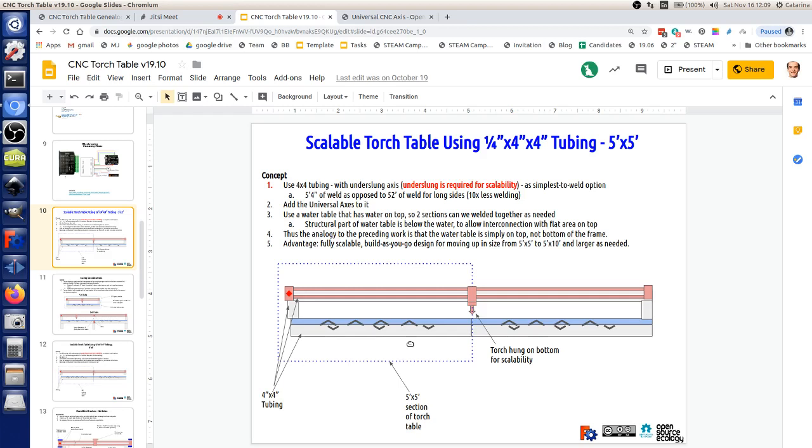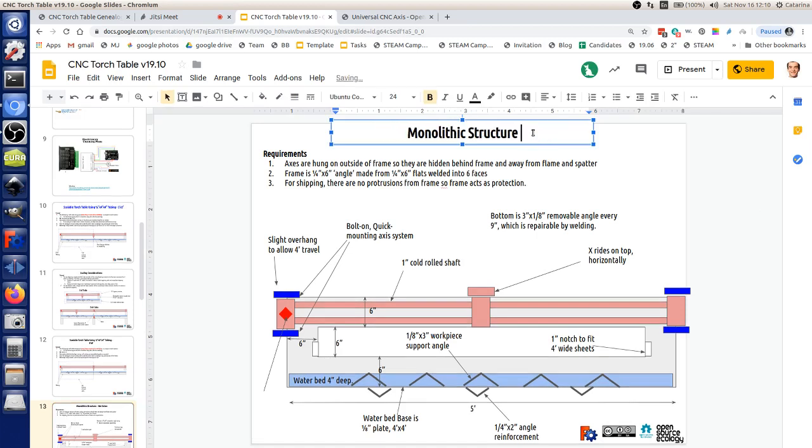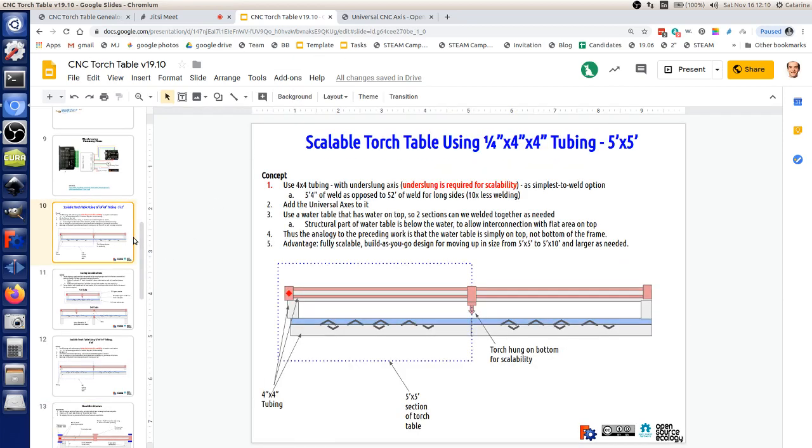What about the waterbed? If you look at the design on page 10, the blue — the water — is on top. Why? The details come in when you talk about scaling: putting two pieces together. If the waterbed were at the bottom, there's no easy way to join two 5x5 sections next to each other — you'd always have a rib in the middle. You've got to put the water on top. So a 4x4 structure with a sheet of metal on that — about 3mm sheet — on top to support the water.